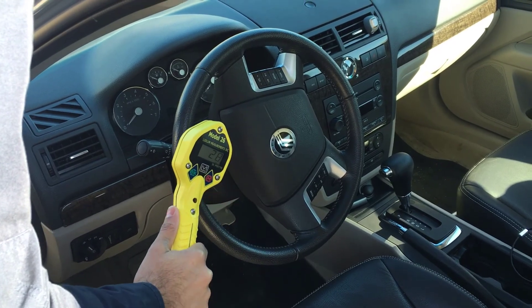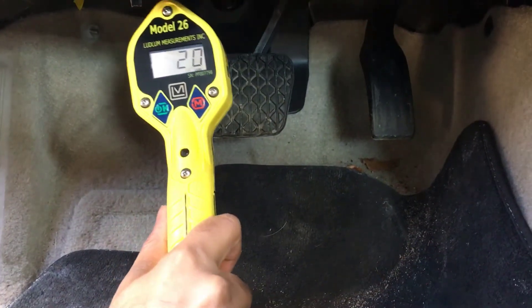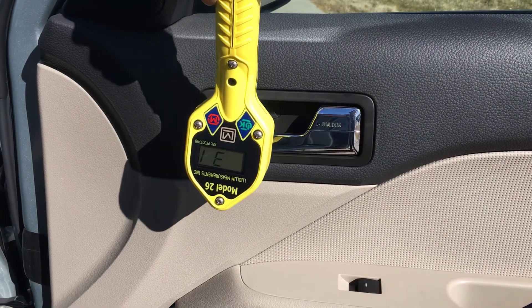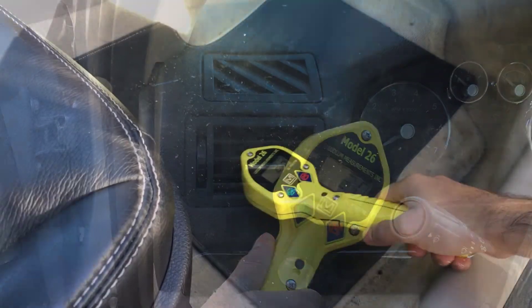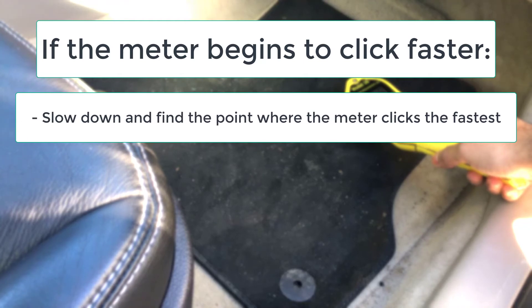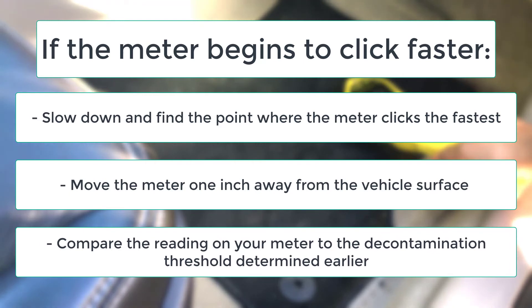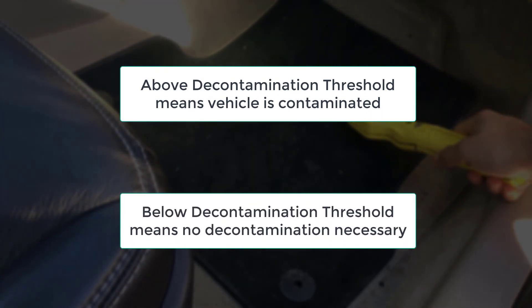Inside a vehicle, contamination could potentially be anywhere, but some of the key areas to check are the steering wheel, the pedals, the driver and passenger seats, the interior door handles, the air vents, and the floorboards. If at any point during the survey the meter begins clicking faster, slow down and find the point where the meter clicks the fastest. Move the meter one inch away from the vehicle surface and compare the reading to the decontamination threshold determined earlier. If the reading is above the decontamination threshold, the vehicle should be considered contaminated. If the reading is below the decontamination threshold, the vehicle doesn't require decontamination and the survey will continue.